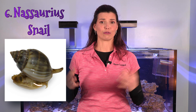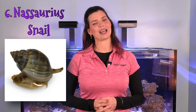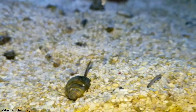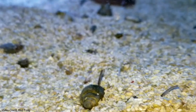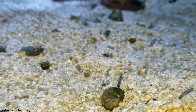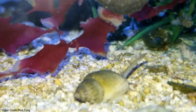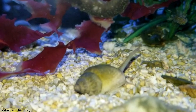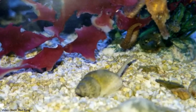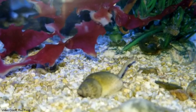Another snail on my list is the nassarius snail. These guys are really fun to watch, and the service they provide is cleaning your sand bed, making sure everything is nicely stirred up and well oxygenated. They spend their time in the substrate, so you'll want a sand bed to keep them. Then they cruise around in there, and when you feed, you'll often see them surfacing on top of the substrate looking for bits of uneaten food waste your fish have missed.